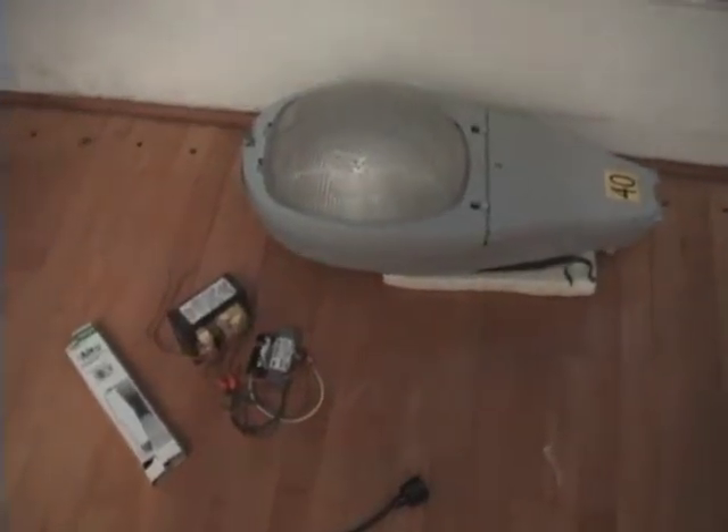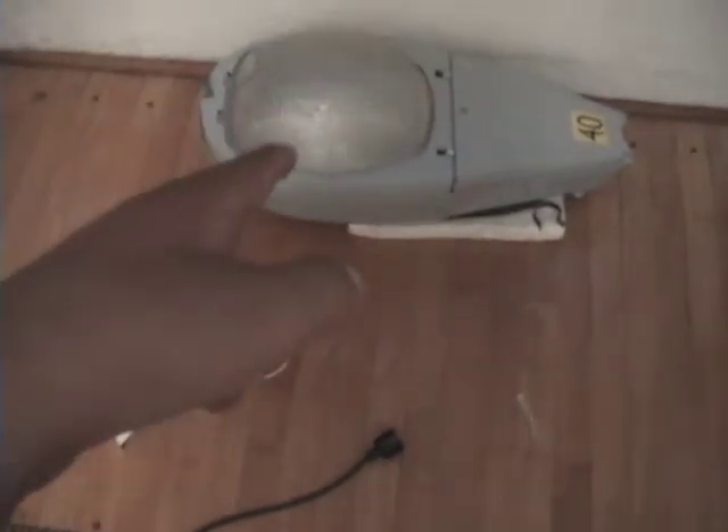Hello to everyone in the world! Today I'm going to show you the street lamp.